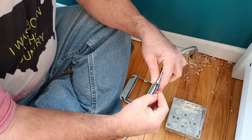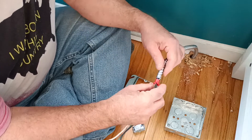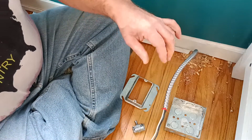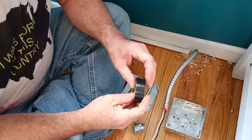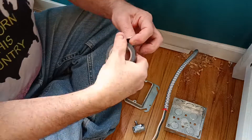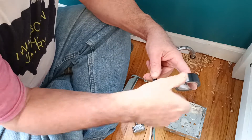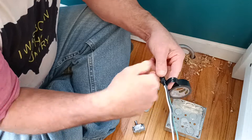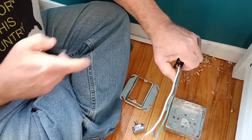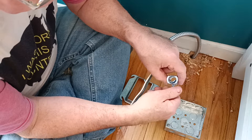We'll take our anti-short bushing and put it in like this, push it down in like that. If you like, you can always take a little electrical tape and tape it down to hold it in place. That electrical tape will help hold the bushing in place.